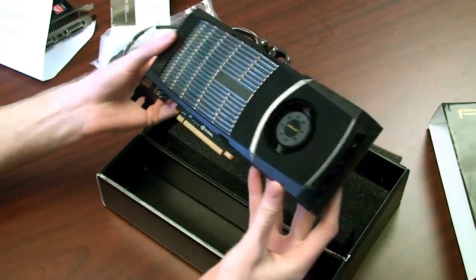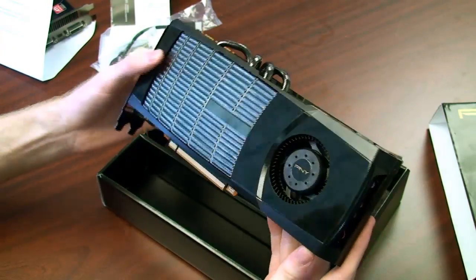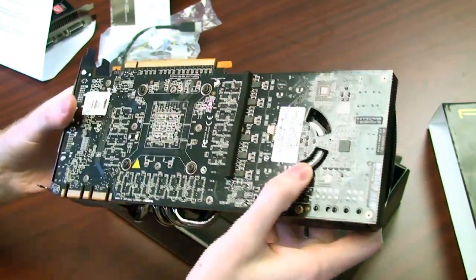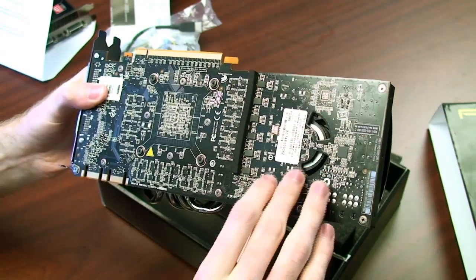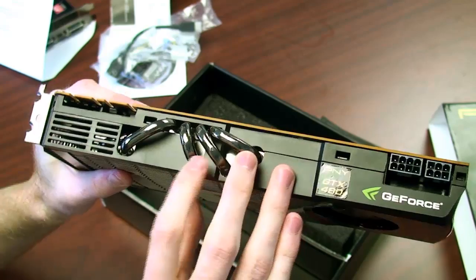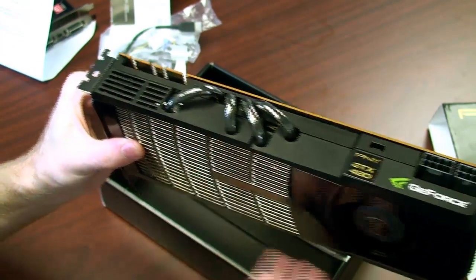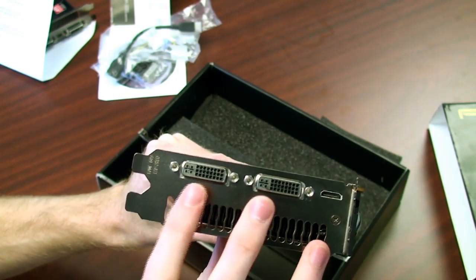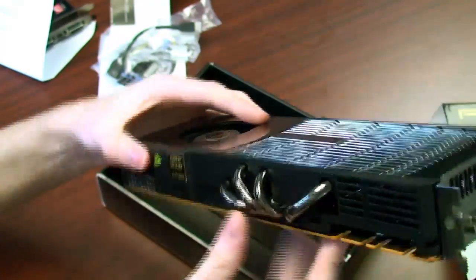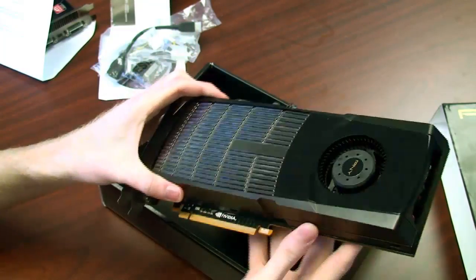Here we have the GTX 480 from PNY — definitely fairly beefy and a little weighty too. On the top is a solid metal cover over the heat sink, which is fairly shiny though a little fingerprinty. The fan is situated at the back of the card, and there are air intake ports at the back. The PCB itself has holes in it to allow for more ventilation. On the side we have a 6-pin and an 8-pin PCI power connector — this thing is serious. We also have four copper heat pipes, nickel plated, to transfer heat into the heat fins. As for outputs, there's dual DVI, an HDMI connection, and a bottom slot specifically for venting.